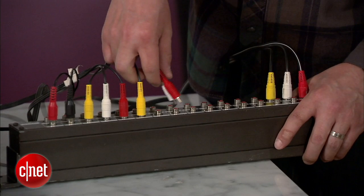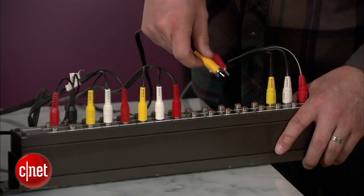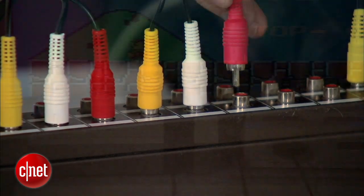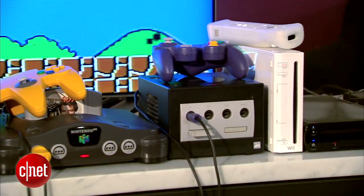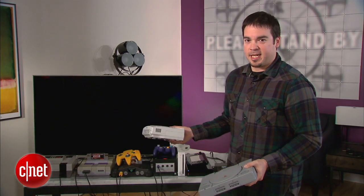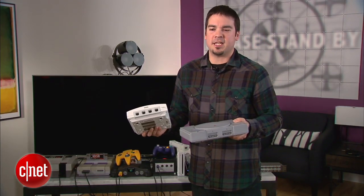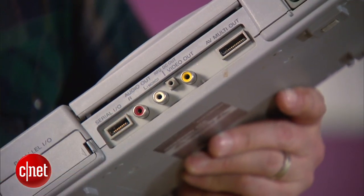Plug in the RCA outputs from your console into the back of the patch bay in an order that works best for you. I connected mine in chronological order across the top from left to right, starting with the NES, then the Super Nintendo, Nintendo 64, and so on. This patch bay also works with older consoles like the OG Sony PlayStation and the Sega Dreamcast, because they have the old school RCA outputs.